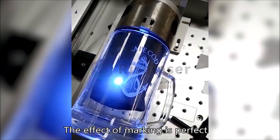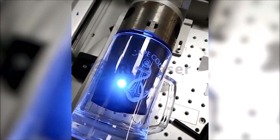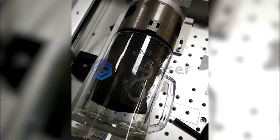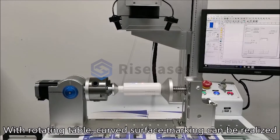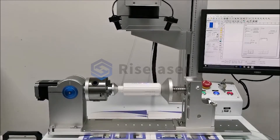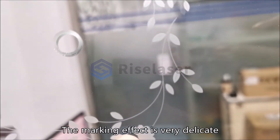The effect of marking is perfect. With a rotating table, curved surface marking can be realized. If you mark this pattern on a flat surface, it takes about 2.5 minutes. The marking effect is very delicate.